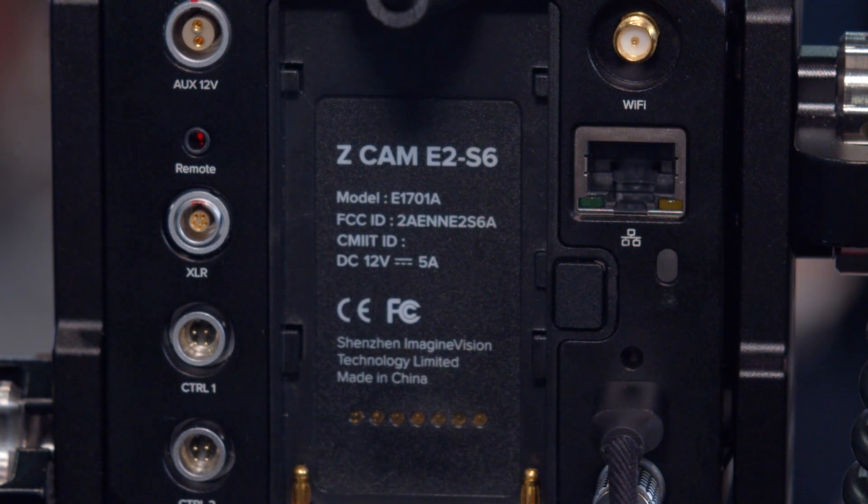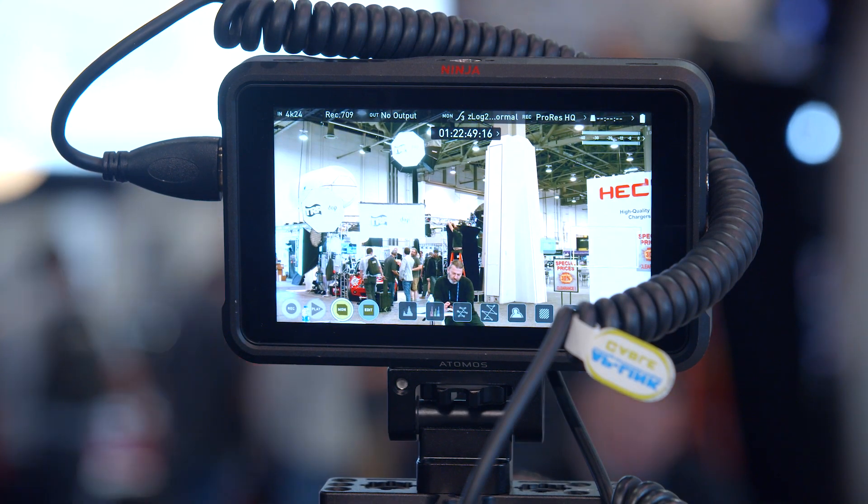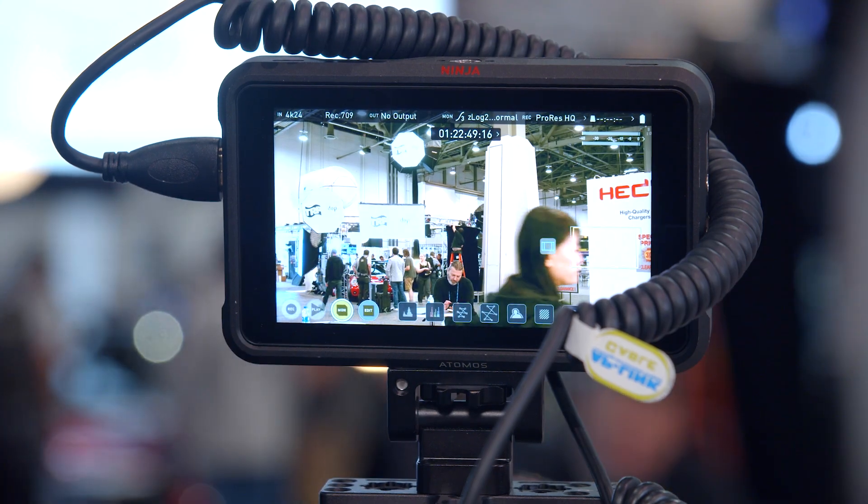What is the frame rate on this one? This one will be 60 FPS at most. It's a very good quality sensor for video. It also has dual native ISO, same as the previous E2, so it has very good performance in low-light environments.